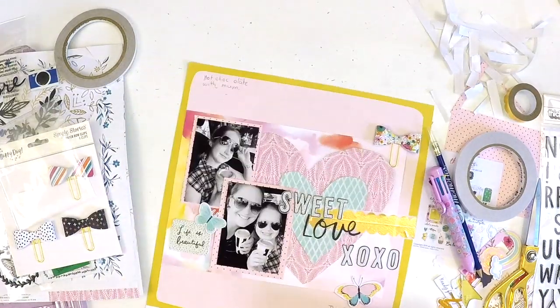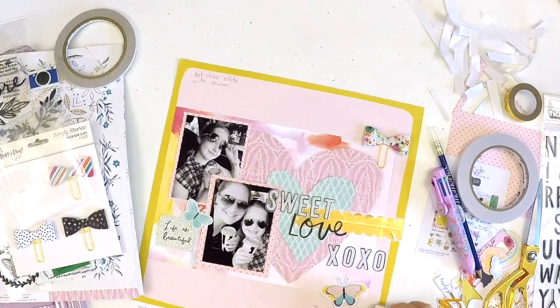Great work there, Katie, with this beautiful layout. Did you want to say goodbye to everyone?